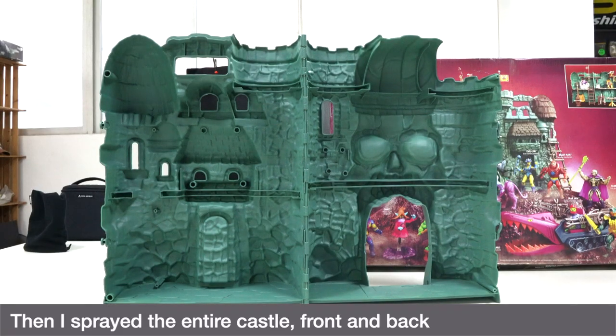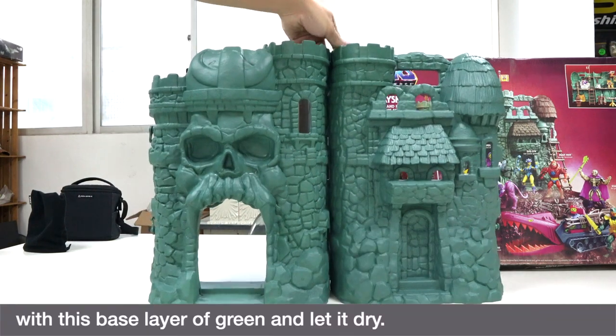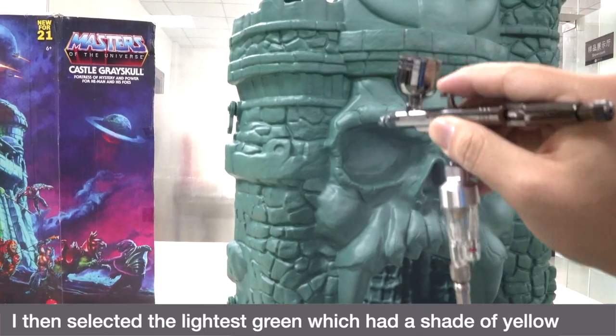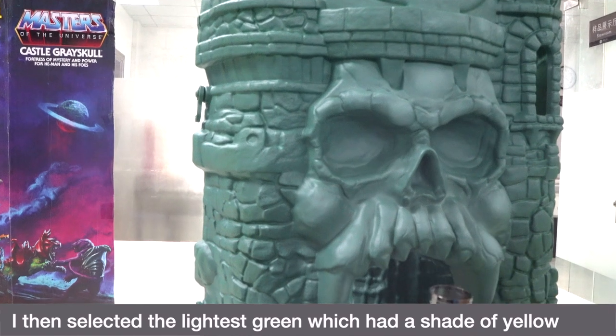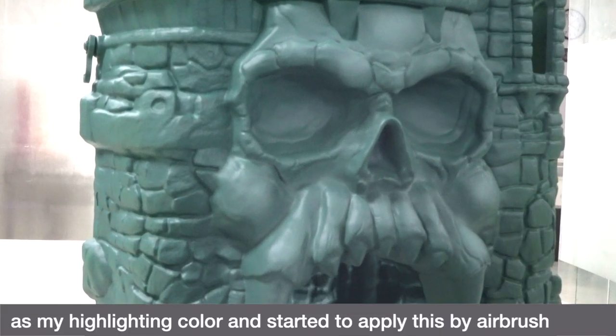Then I sprayed the entire castle front and back with this base layer of green and let it dry. I then selected the lightest green, which had a shade of yellow, as my highlighting color.